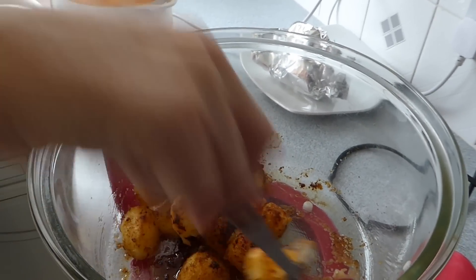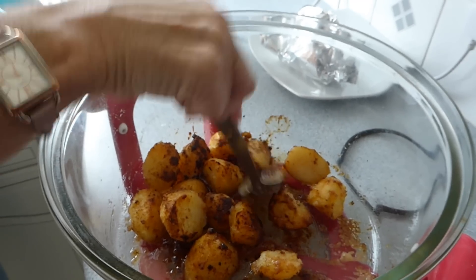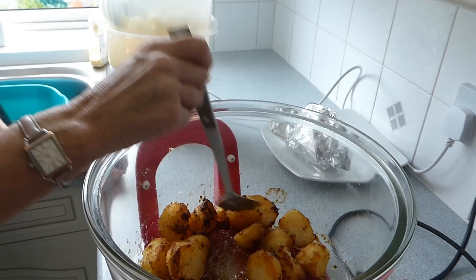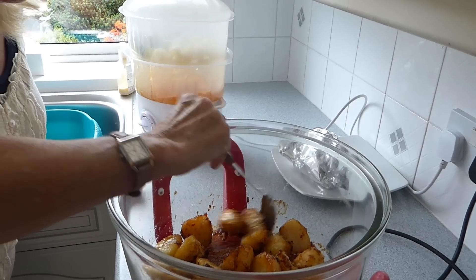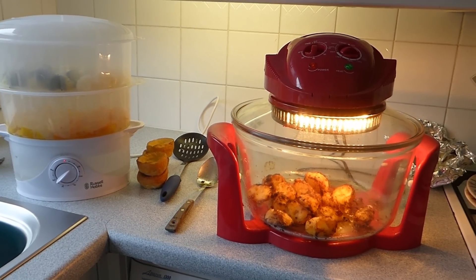Our beef's resting for 20 minutes. Here are our potatoes looking absolutely gorgeous — I'm now going to turn them over, turn the oven back up to 200 degrees. We've got 20 minutes on the steamer, so everything should be ready around about the same time, and we can get the beef sliced ready to go on the plate towards the end of the cooking time.